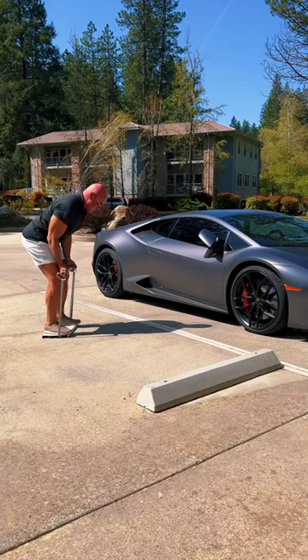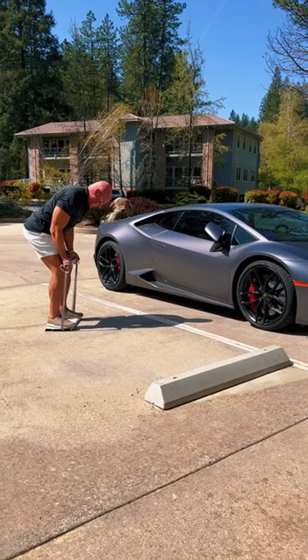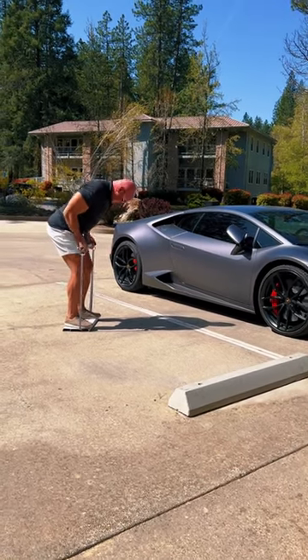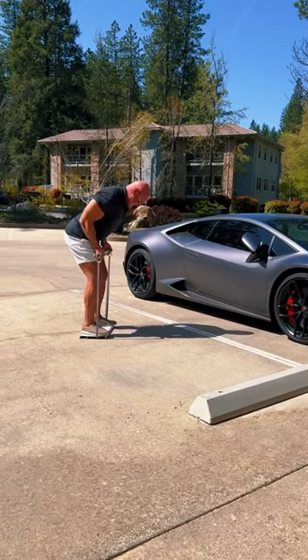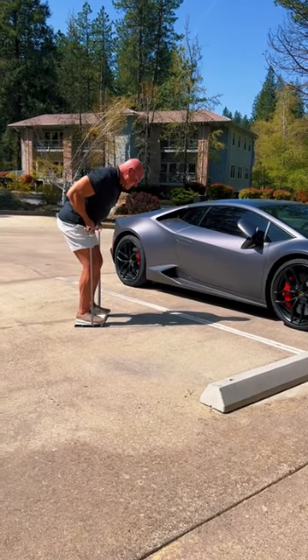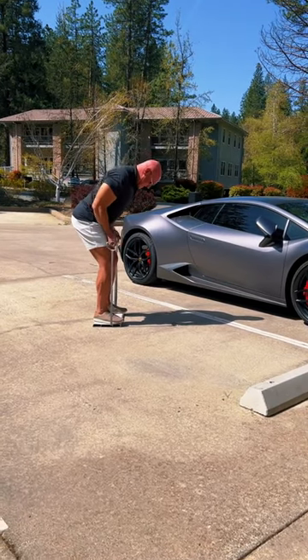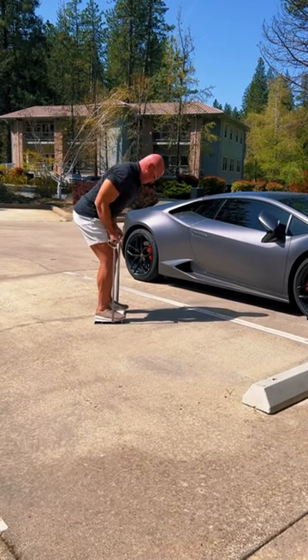You can notice here my upper body is at a 45-degree angle from the ground. This is to mitigate any issues that one may have in the lower back. Sometimes people feel the lower back too much when they're doing the bent row, and this solves that problem.